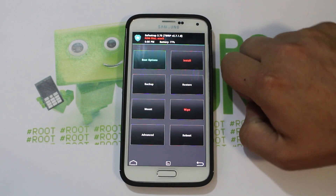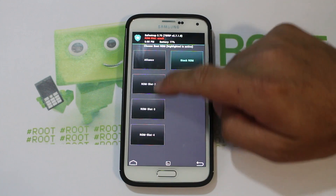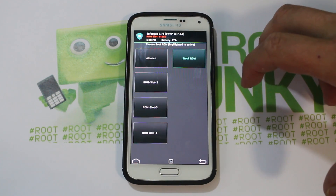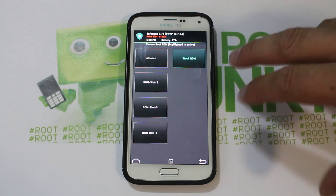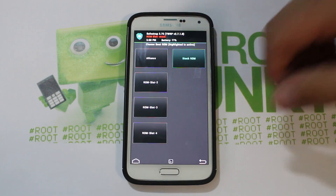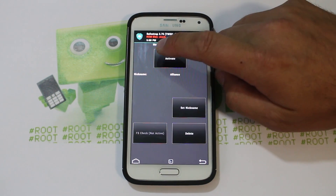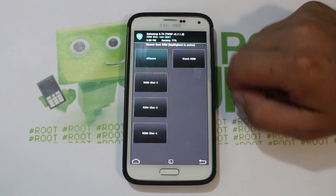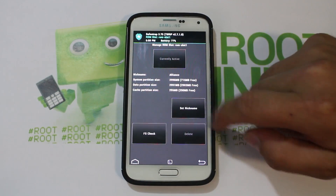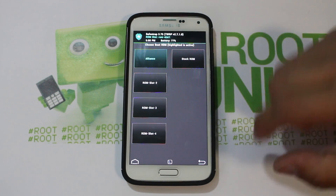We want to install a ROM, so to do that you're going to come over here to Boot Options and activate one of these slots. If you haven't seen this done before, it's very simple — you just click on it, choose partition sizes, and create it. It takes about 10 minutes, so give it some time. I already have one created and named it Alliance. I'll go ahead and activate it — now it's in green. You can rename it using 'Set Nickname' right there.